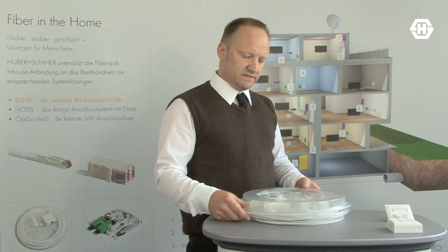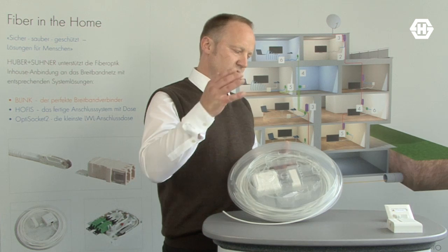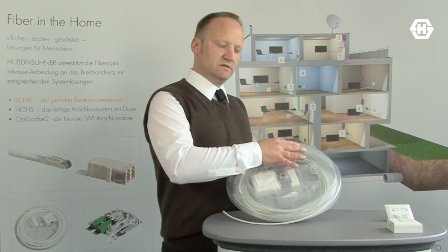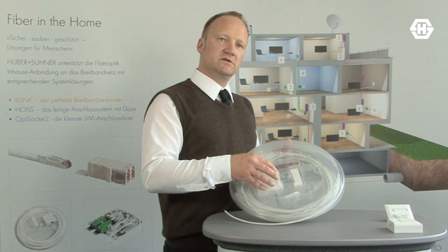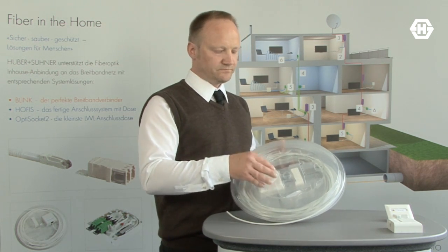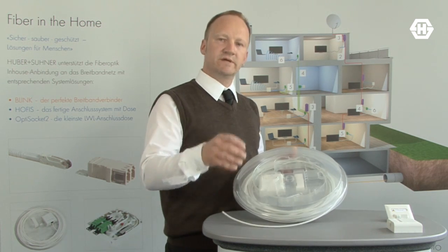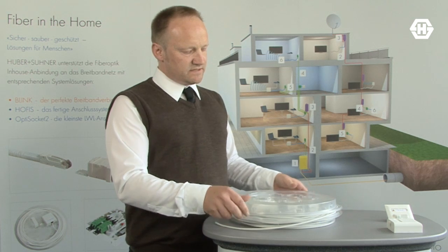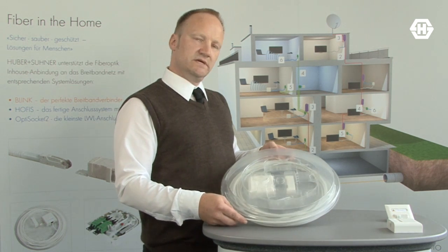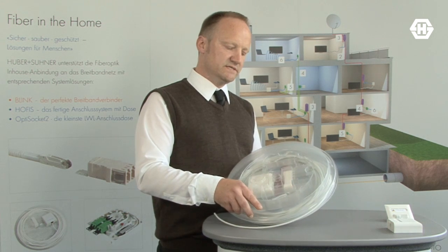What we recommend is the Home Fibering System. It's a pre-assembled solution with a low-end cable, one side connected already to an optical telecommunication outlet socket, the other end open to splice it together with the incoming cable. This combination of cable and socket is packed in a functional packaging that allows very easy installation.